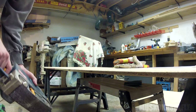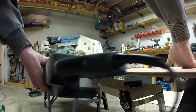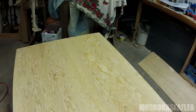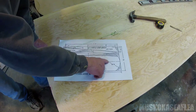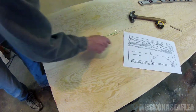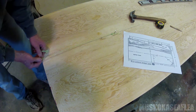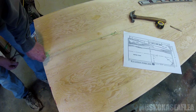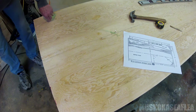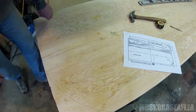Because the edge of this plywood has a lot of splinters, I'm going to take my belt sander to it and smooth it out. The plans call for an arc of a 20-inch radius. I've marked the center line at 17 inches and then 20 inches down along the center. We just take a string and a pencil, measure up to 20 inches, and draw the arc — and that's all it is.